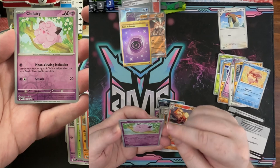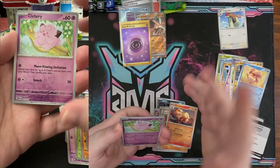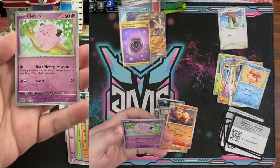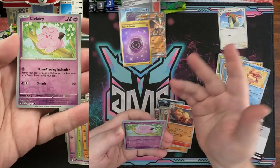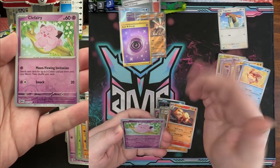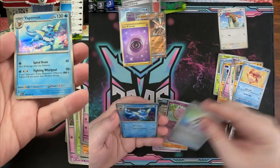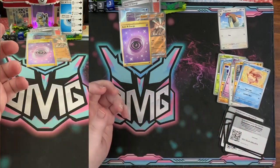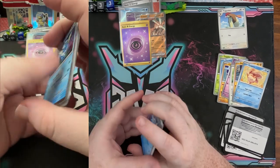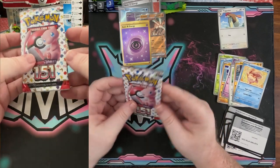Oh look at the Clefairy — beautiful moon viewing invitation! We just had a moon watching event last week, at least in the US and North America. We had a moon watching party. Energy sticker and a regular Vaporeon — nice. Come hang out, add your song to the chorus of all of us hanging out and having fun.